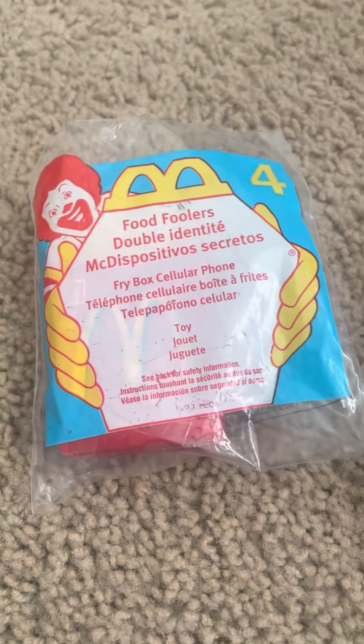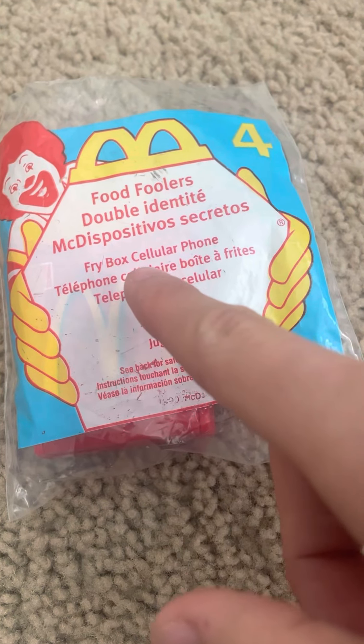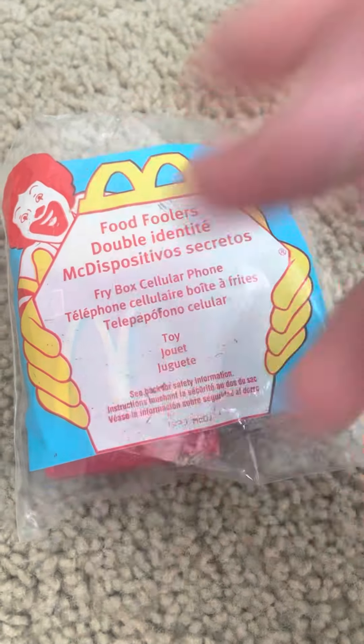Hey guys, welcome back to another video. Today I'm going to be showing you the Food Foolers fry box cell phone. This is going to be the last one for the series.